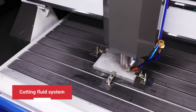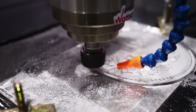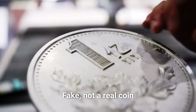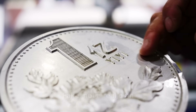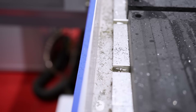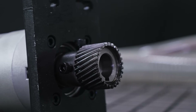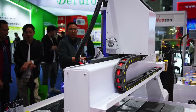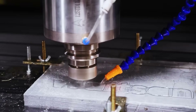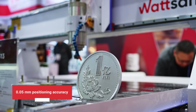The cutting fluid system reduces friction between the cutter and the workpiece, preventing overheating. It also improves machining quality, reduces tool wear by almost 10 times, and removes chips from the cutting area. The high-precision motion system reducer provides smooth movements, handles high loads, and ensures 0.05 mm positioning accuracy.